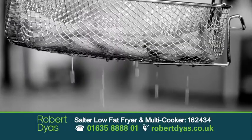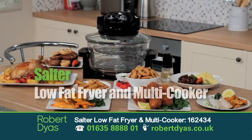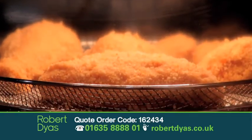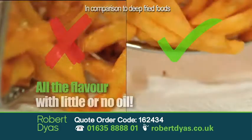Would you like to taste delicious fried food with much less fat? Well, now you can! Introducing the Salter Low-Fat Fryer and Multicooker. The Low-Fat Fryer works fast and cooks your food to perfection — crispy, fried and with all the flavour, but with little or no oil, meaning your food is healthier too.